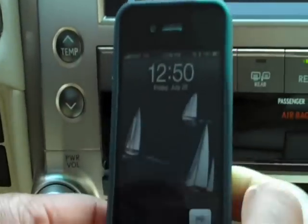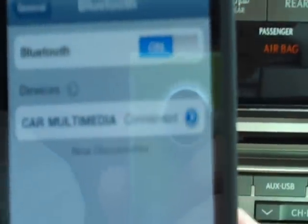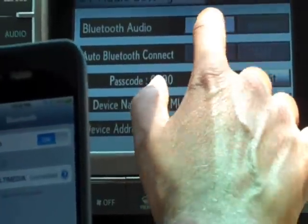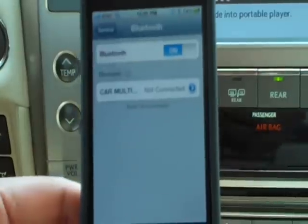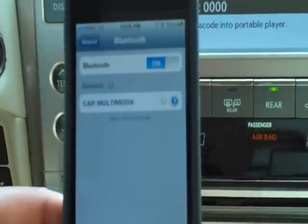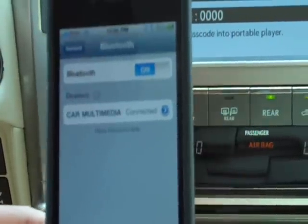Before I select that, I'll show you on my phone that the Car Multimedia shows it's connected. As soon as I select the register button, my phone says it's not connected. All I need to do to connect my audio is simply select Car Multimedia — it now says it's connected again — and I'm simply waiting for the navigation screen to confirm.